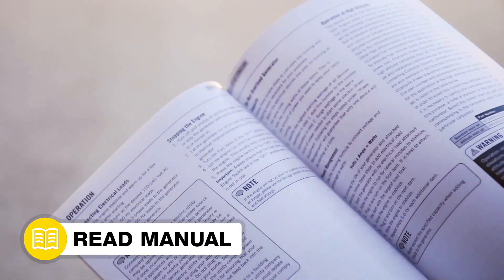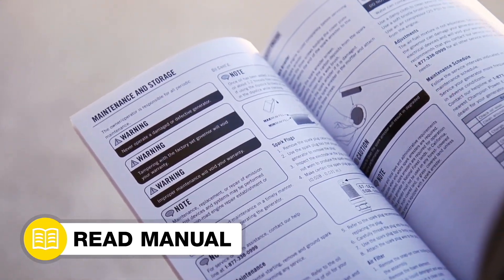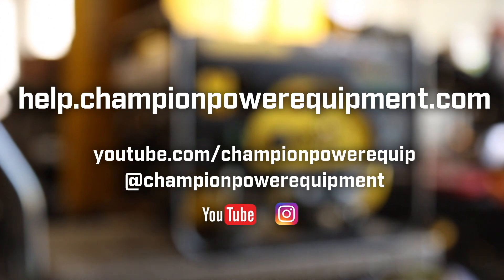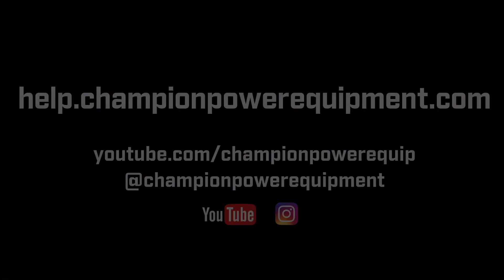Your new carburetor installation is complete. Always follow the safety guidelines in your operator's manual. For more help guides, visit the Champion Help Center at help.championpowerequipment.com.